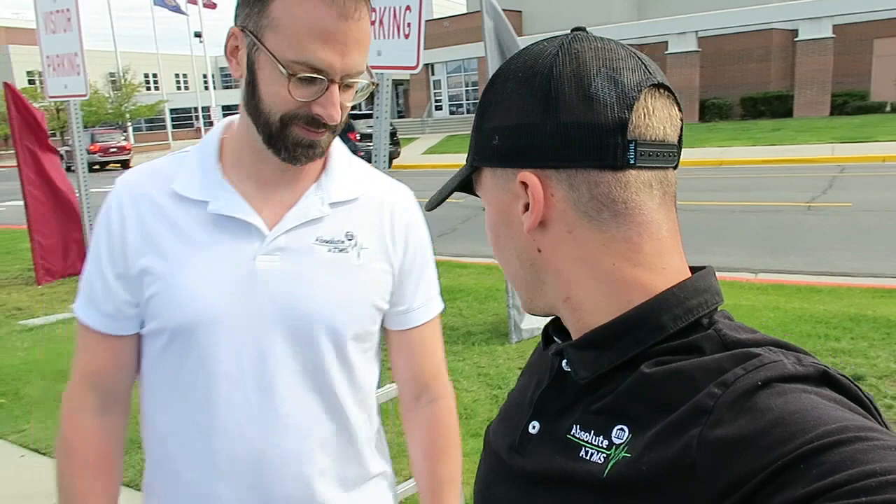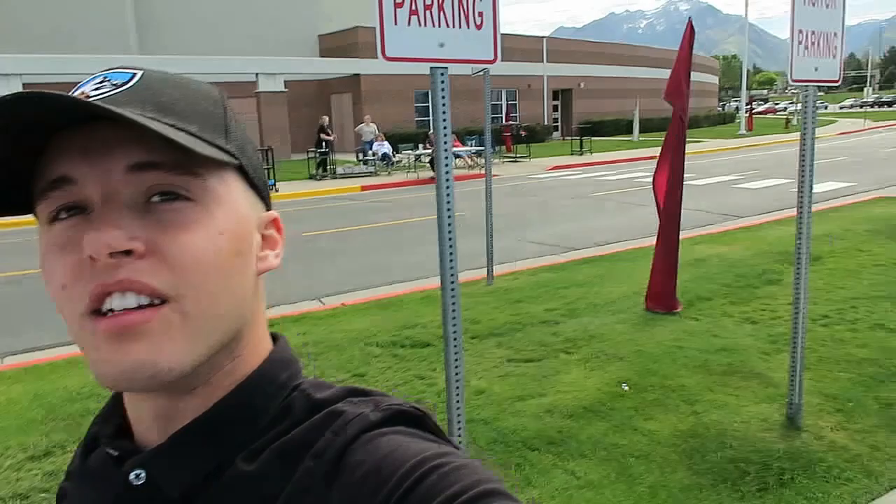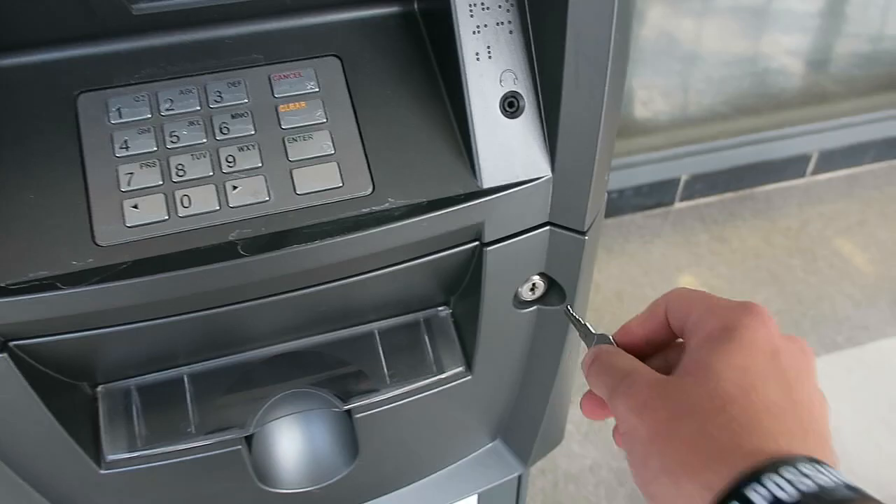The first thing we have is a dolly — got the dolly here — and that's really it. You need your vault keys, socket wrench, and dolly. This is our high school location. We're taking it out — a lot of seniors are graduating, getting their stuff — so it might be a little busy, but we're just going to go in there and do our thing and get back out.